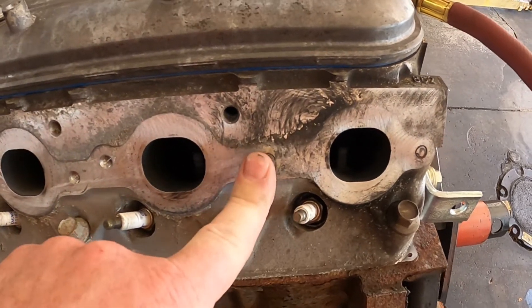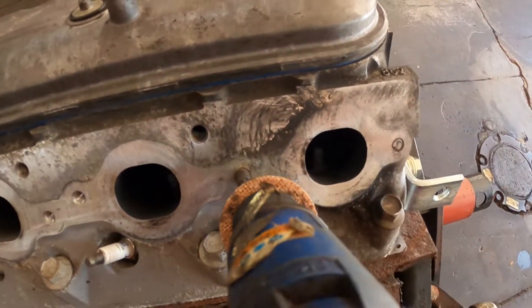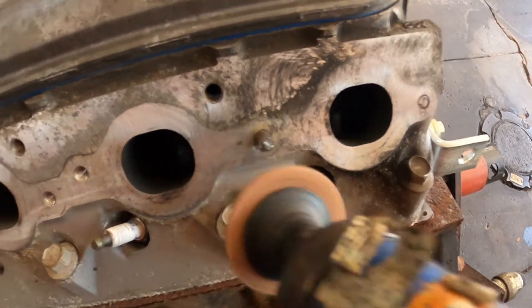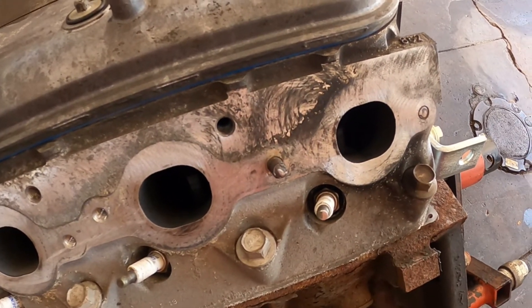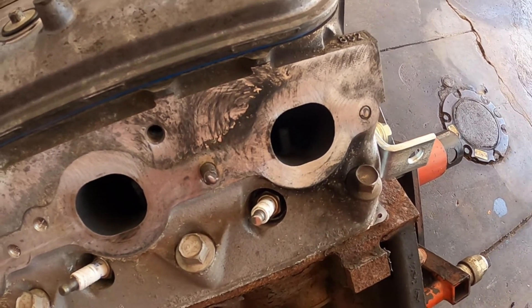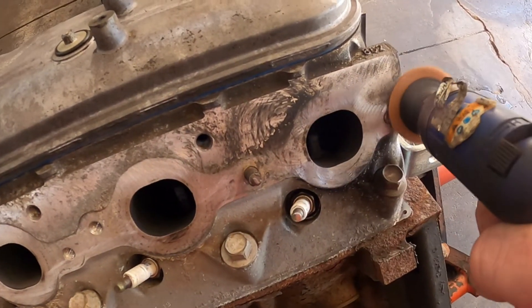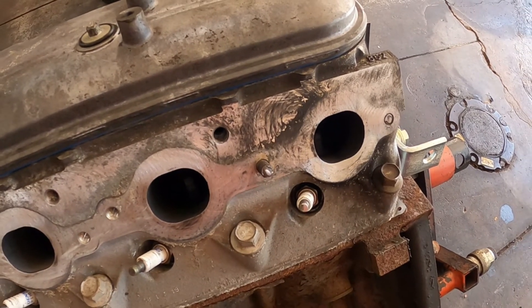So we're going to get these out the easiest way that we know. First thing we're going to do is take our whizzy wheel and clean the heads up so we can weld nuts onto them. Let me get the welder ready and get these cleaned up the rest of the way — I've already started on this one.